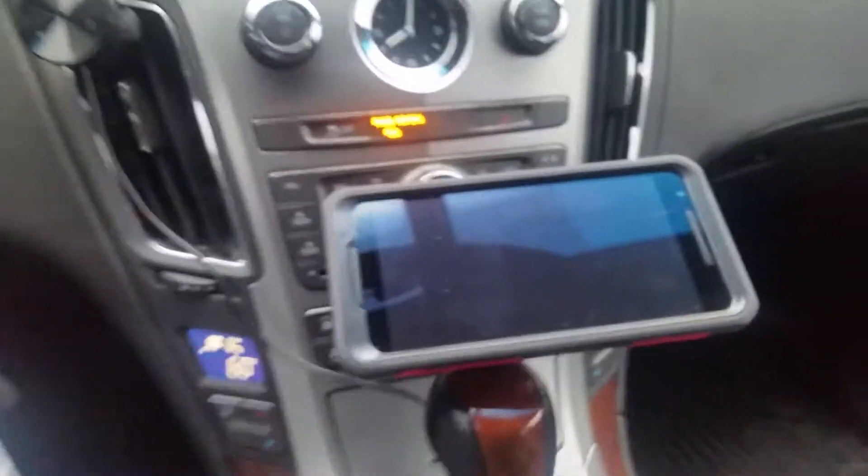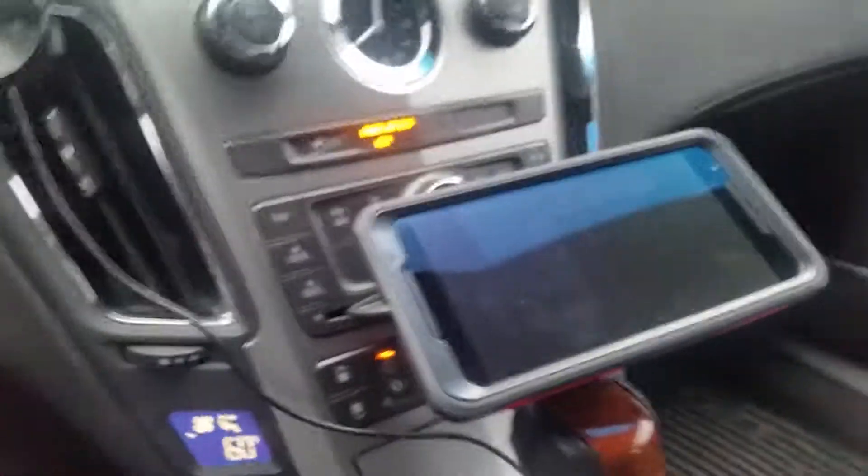And that's my phone holder — car phone stability thingy gadget of the day.